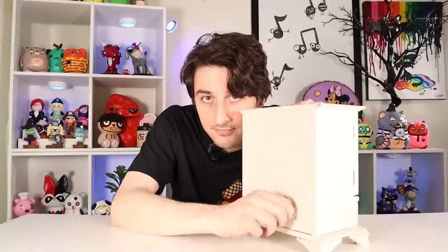Hey guys, I'm doing another thrift store makeover today. This one's not going to be another modern spooky makeover. Done enough of those for now.